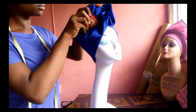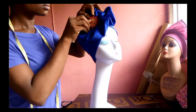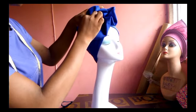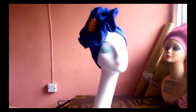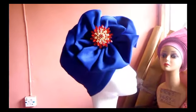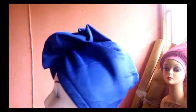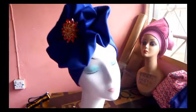There you have it — the turban cap is ready! I love this cap because it can serve multiple purposes: you can wear it with a native attire or with English or corporate attire. This is the final result of our work. Please give us a thumbs up if this video was helpful, subscribe to our channel for more educational videos, and thank you for being with us. God bless you.